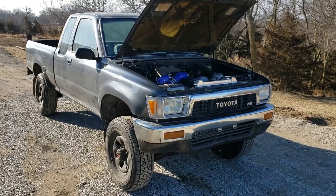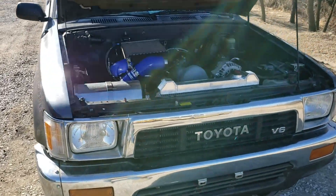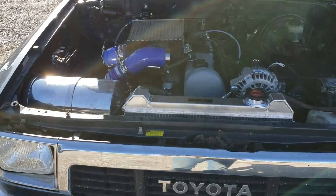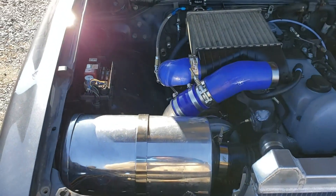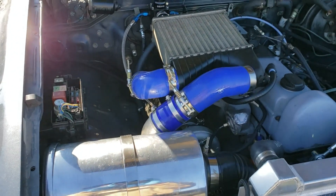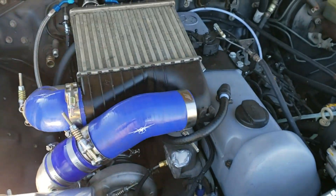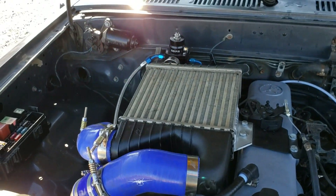I apologize ahead of time for the wind, it's pretty windy here today. But this is my last chance to get a video of this before the customer picks the truck up, so I'm going to give a detailed view of everything we had to do to accomplish this swap.